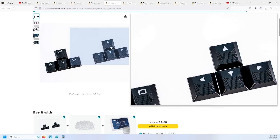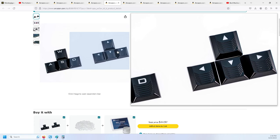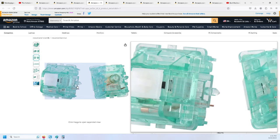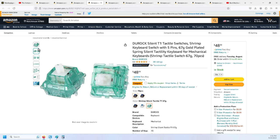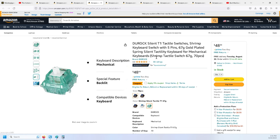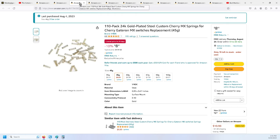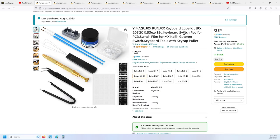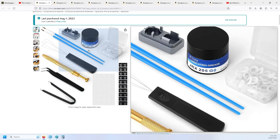I also got these textured arrow keys so I can feel where the arrows are. I went with the Durock Silent T1 tactile switches — they're extremely quiet, with rubber dampeners on the switches to silence them. They're tactile, which is what I wanted, but they're 67 grams of actuation force, which I thought was a little much. So I got new springs — gold-plated 45-gram springs instead of 63 grams. I also picked up switch film.